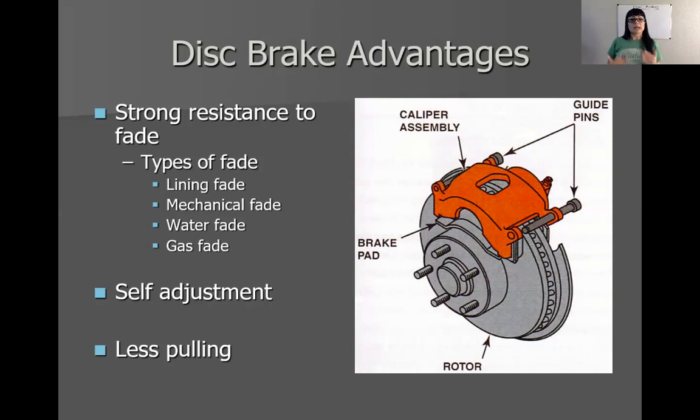Water fade can also happen in disc brakes, but it's less likely. Disc brake assemblies are an open assembly, meaning that if I get water in the assembly, it has space to let it go and displace it. In a drum brake, it is harder for water to get in, but once it has gotten in, it's hard to let it loose. So that's the advantage of disc brakes when it comes to water fade.